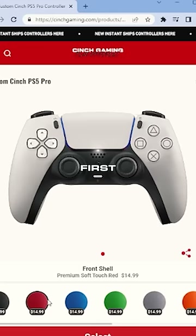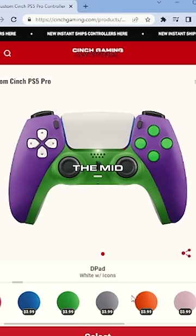Let's go with purple. Next, we're going to be selecting the mid shell — let's go with green. Green looks pretty good. Matches the mid. Let's go with that green D-pad. Not really feeling it — I do like the icons on the letter D-pad.